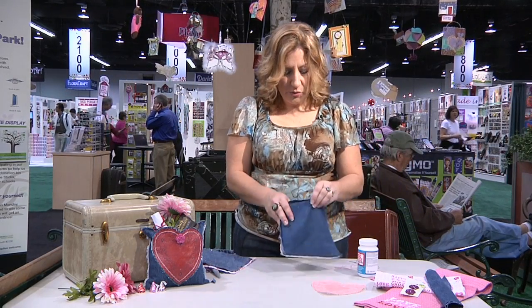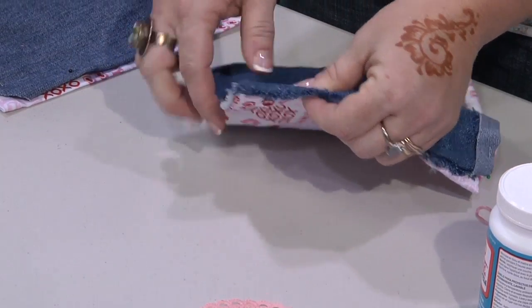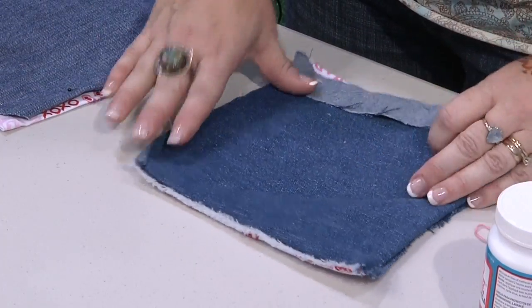Once you've got it stitched, turn it right side out — and there's that edge. I went and trimmed it back and fringed it again. Here's the open top.